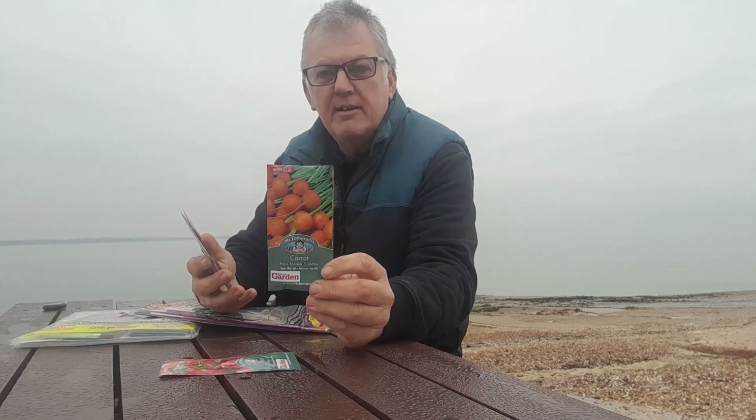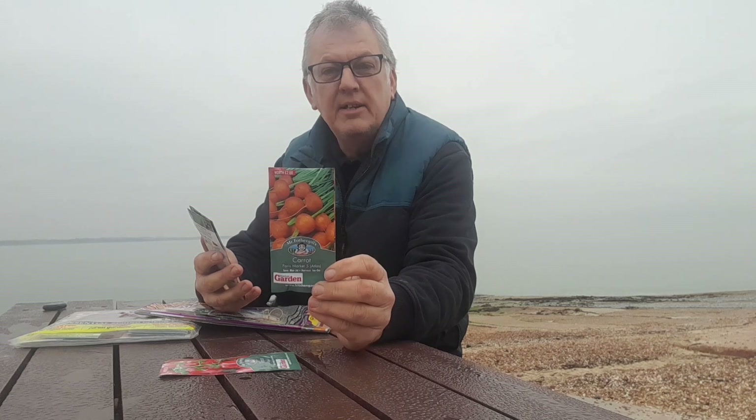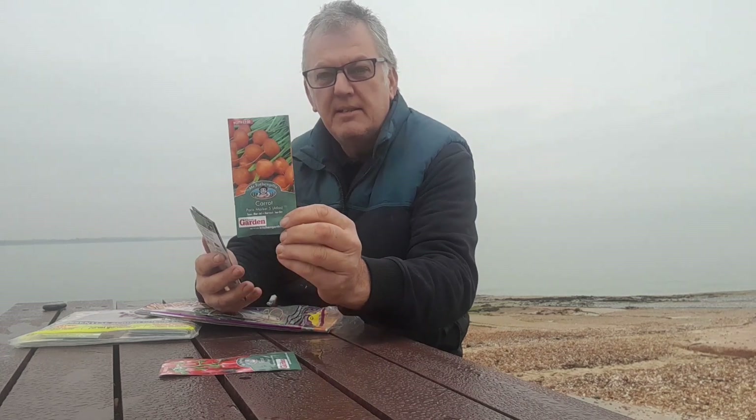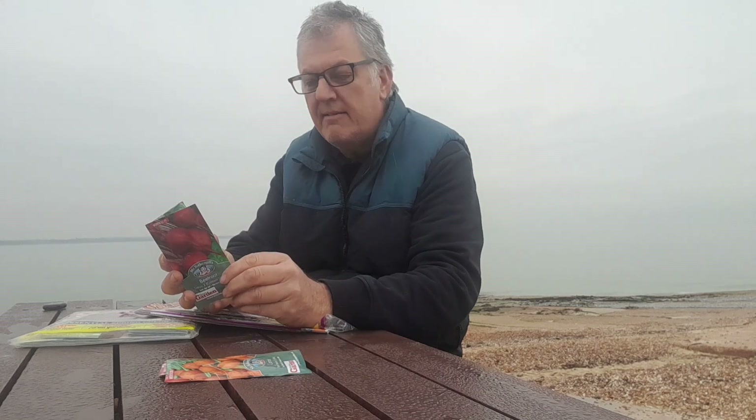The next one we've got is Carrot Paris Market 5 Atlas — small, round, bite-sized carrots, fast to mature, can be grown in containers or even on clay soils. Sow March through June, harvest from June right through to October. I might do some of these in a container — I've got a good idea for that. I was wanting some little carrots.